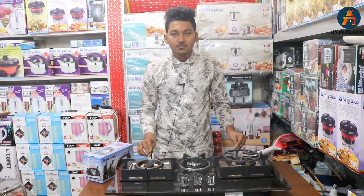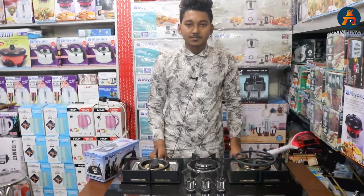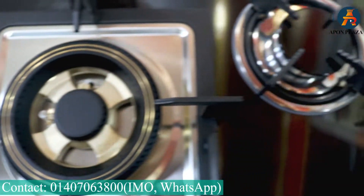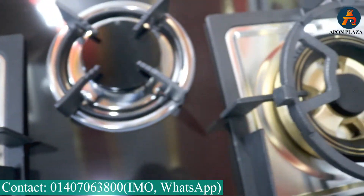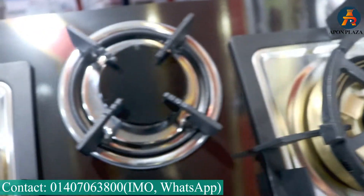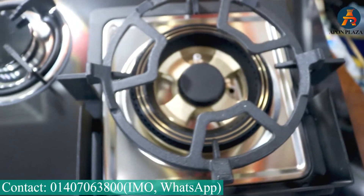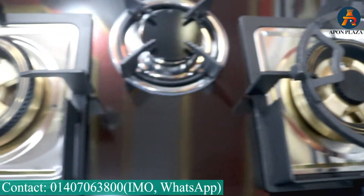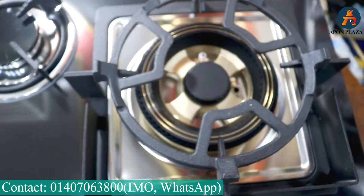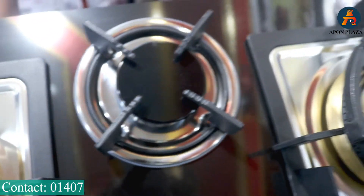Yes, we will check some home appliances products. Thank you so much for watching. We will see all the products on this screen and in the description. We will see all the products in the video. If you like, comment and subscribe to our channel.